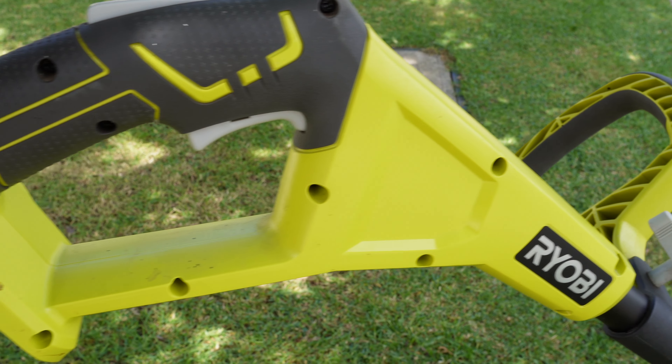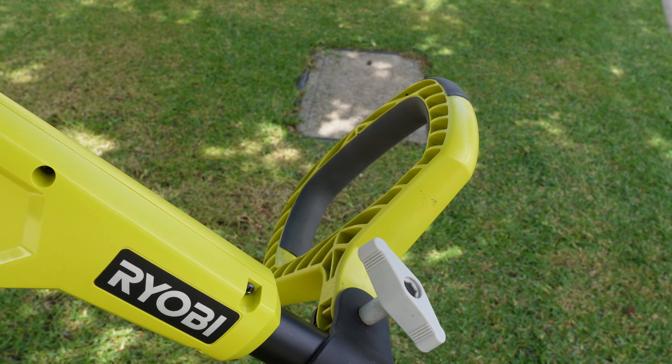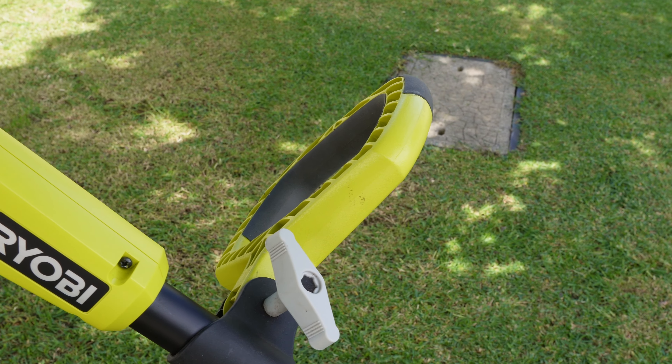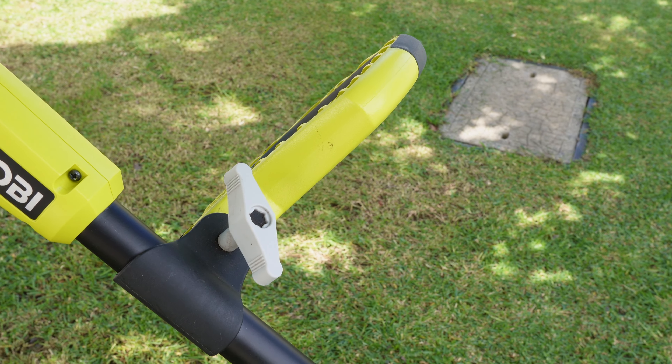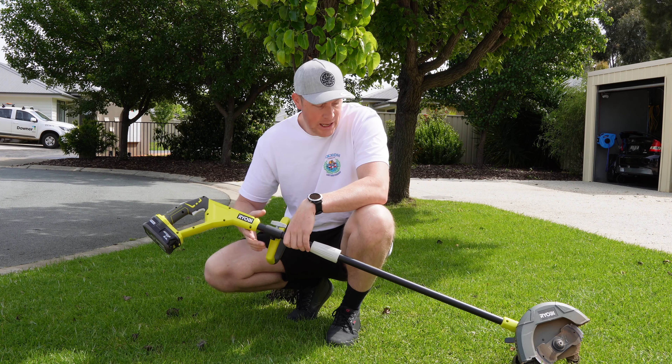It's got the safety switch which you've come to know on the Ryobi tools. So you've got the palm switch and the finger trigger switch. You've also got this handle so you can move the guide and make sure that it's ergonomically pleasing in your hands.